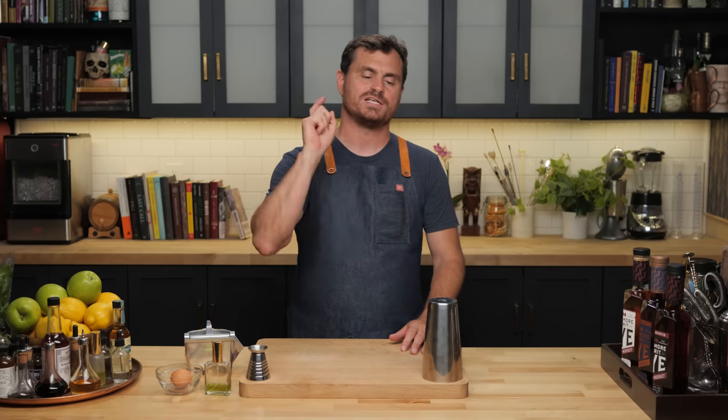For our first cocktail, we're going to be doing an old cocktail from Harry Craddock, which was first published in the Savoy Cocktail Book in 1930. It's called a Rattlesnake. It has egg white. It has absinthe. It is awesome. Let's do it.